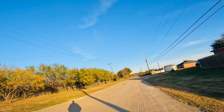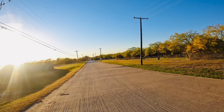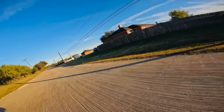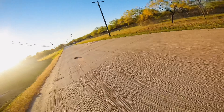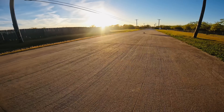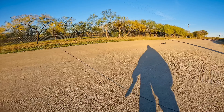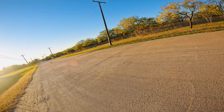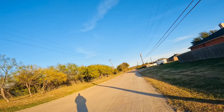Around $319 for this RC — worth every penny. Two-wheel drive, wheelies for days, drives straight as an arrow, doesn't catch wind. You can drive it off-road and on-road. Doesn't really traction roll. Controls really well into turns and handles great. I really like the Bandit VXL.